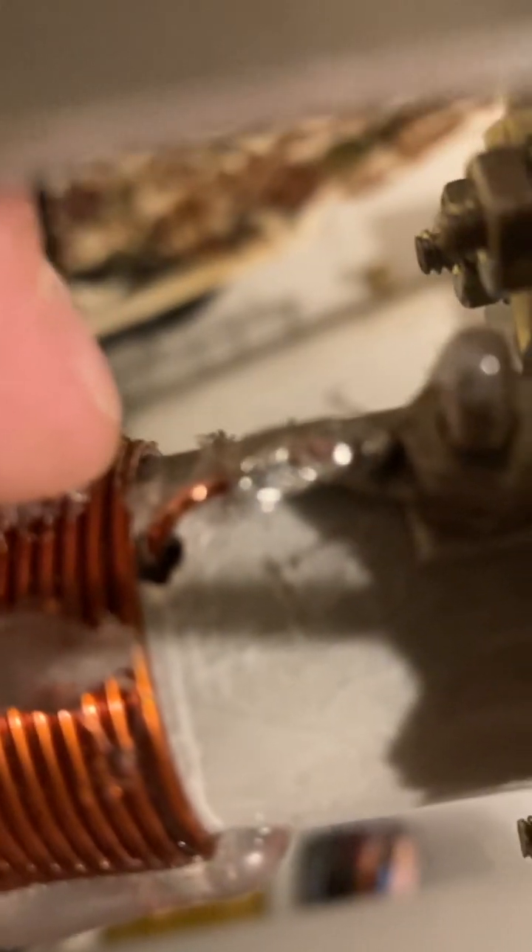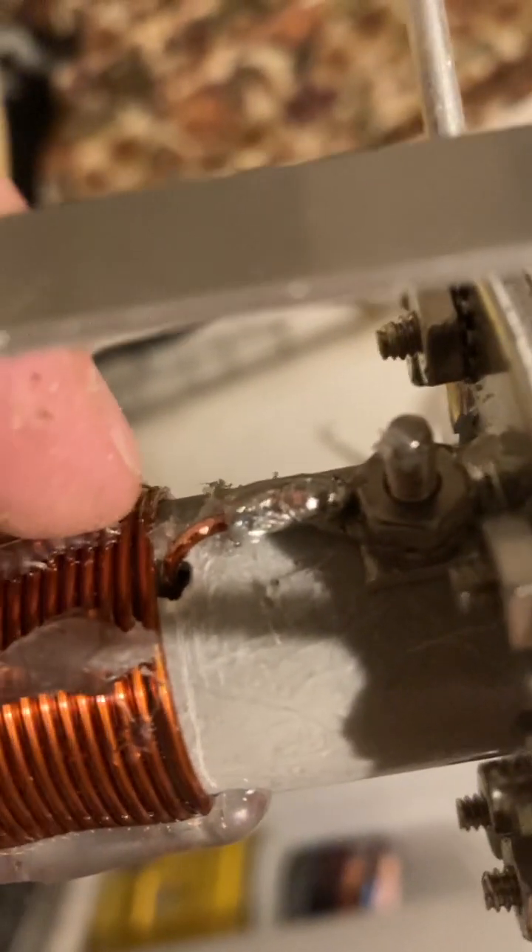There's another one over here the same way. I didn't do anything there — this is from the factory. There's no solder down there either. I'll turn it around.